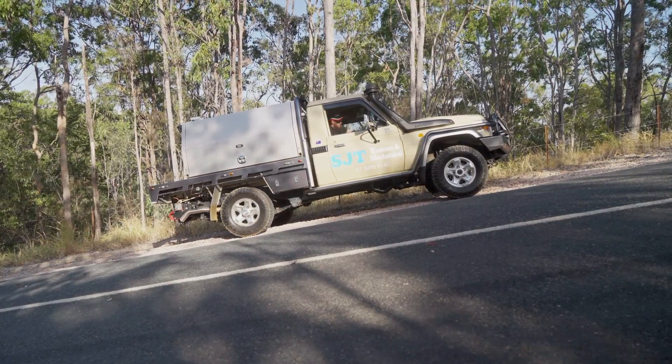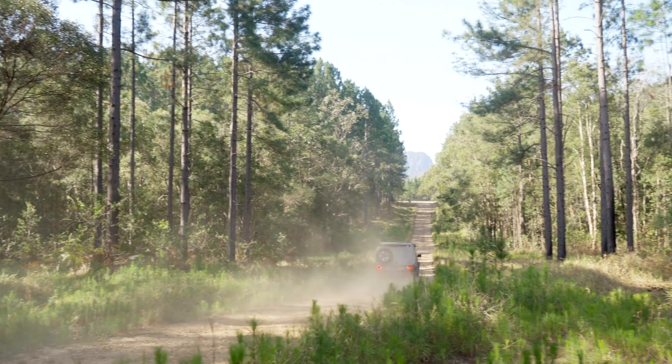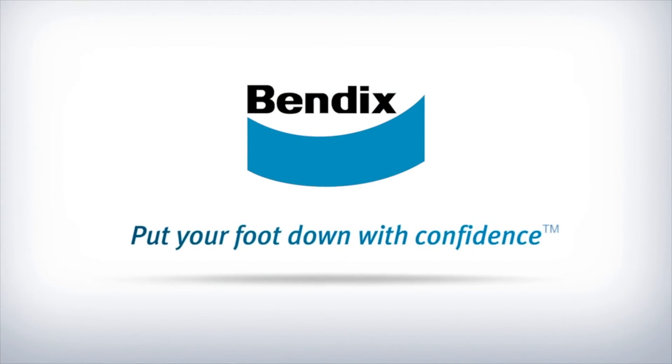For more information on Bendix's range of Ultimate 4WD brake products, visit www.bendix.com.au. Bendix — put your foot down with confidence.